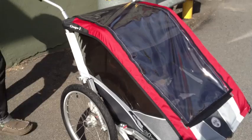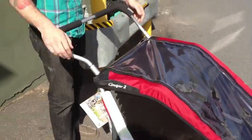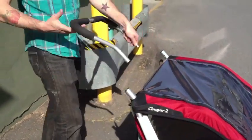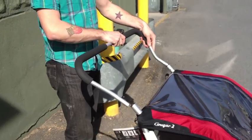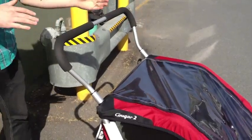A couple of really easy features here. We've got the height-right handlebar, two position, height adjustable, if you're a little taller or a little shorter, you can make it what's right for you.